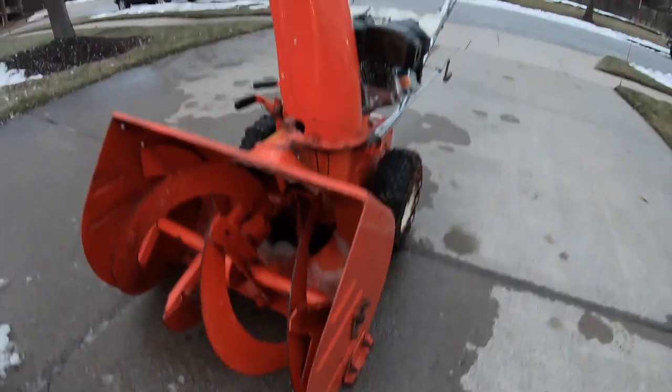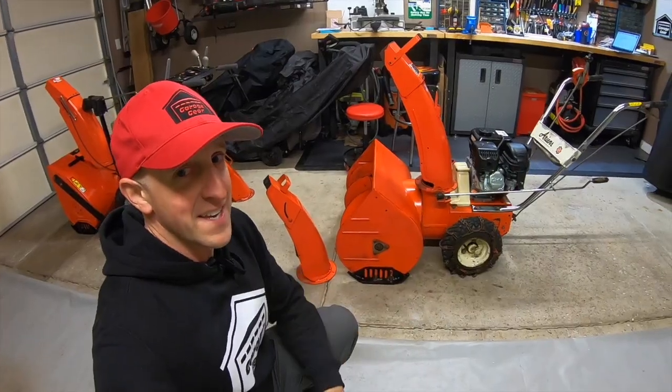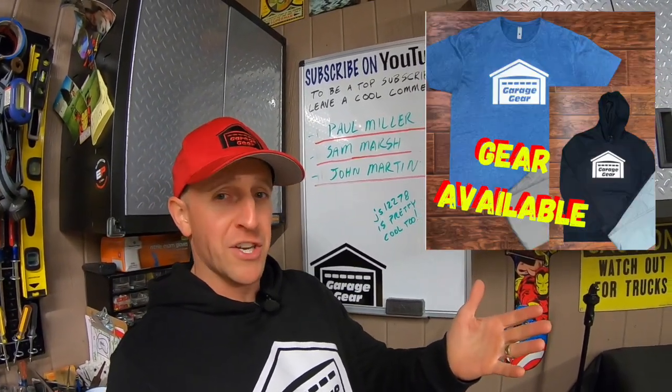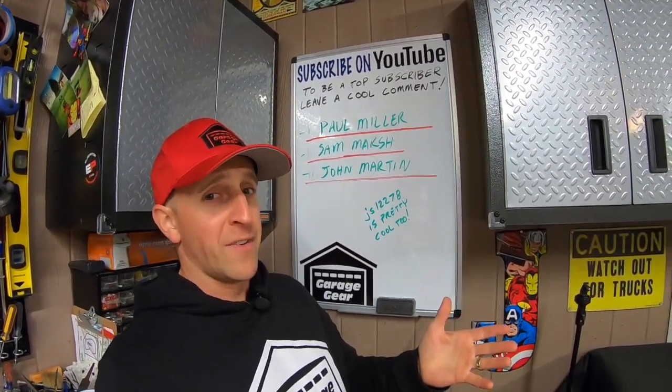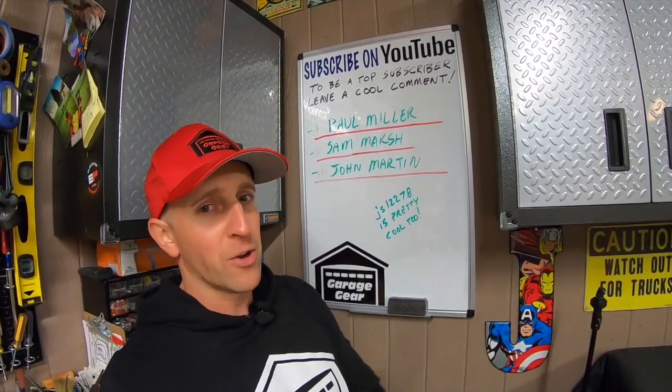Huge thank you to Eric Evans for sending these chutes my way. If you're interested in modifying your snowblower with a taller chute, definitely get in touch with him — his contact info will be down below. Don't forget to like the video. If you're interested in picking up some Garage Gear merchandise, check out my links down below in the description. For more cool Garage Gear videos check out my links right here. Thanks so much for watching and I'll see you in the garage.